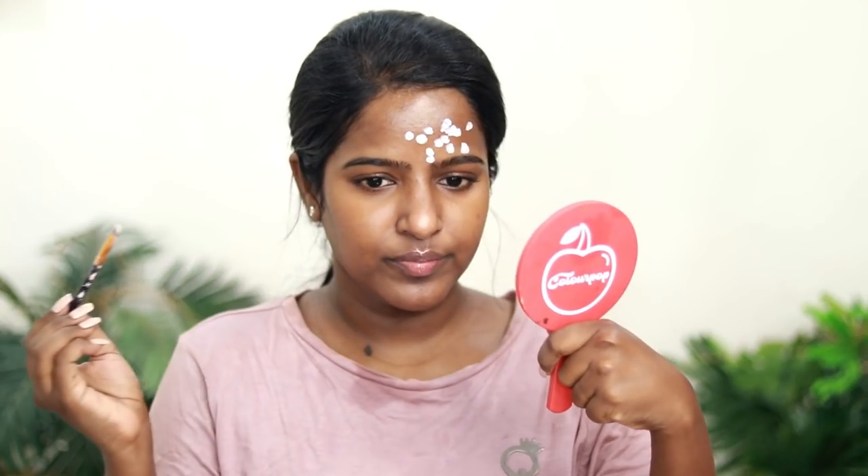This is a simple version of a deep cleansing routine. I am using these methods as my routine, and if you try it, it will be simple, quick, and effective.